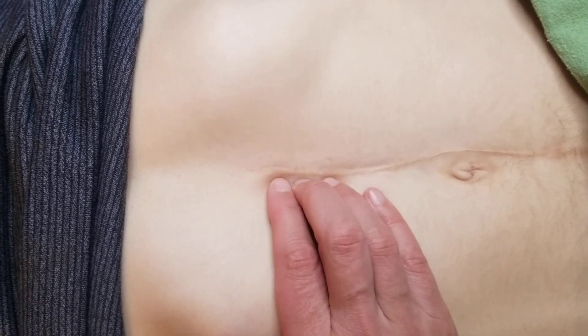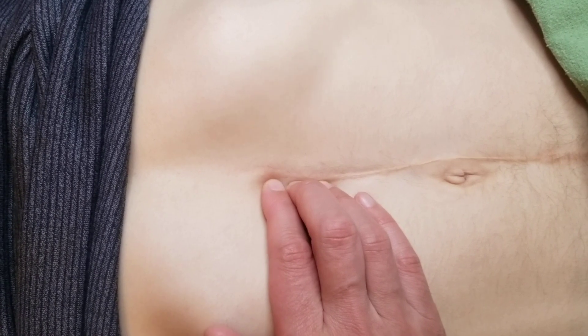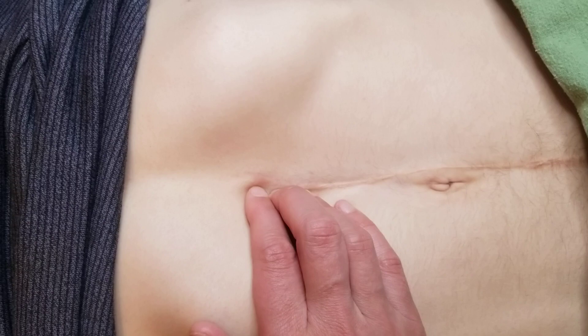You can do that on the sides of the scar as well. Keep it here — that's the direction of ease.